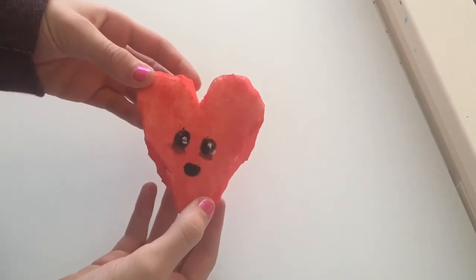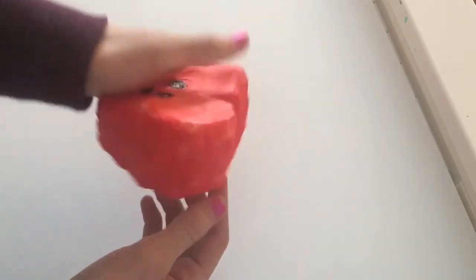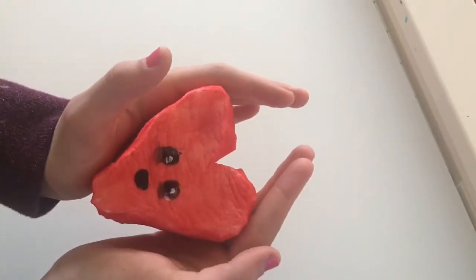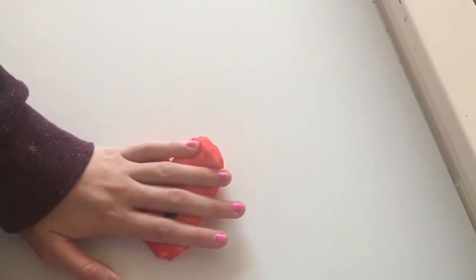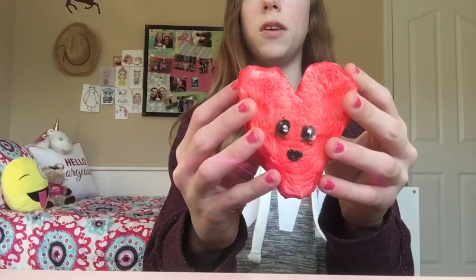Before you play with your squishy, be sure to let it dry overnight. Oh my goodness, this is so soft! This is so cute — I just love this! And if you still haven't made a Valentine's Day gift, this is like the perfect thing to make someone.